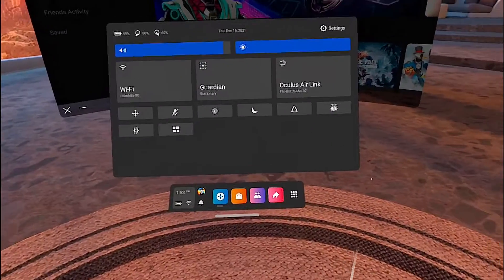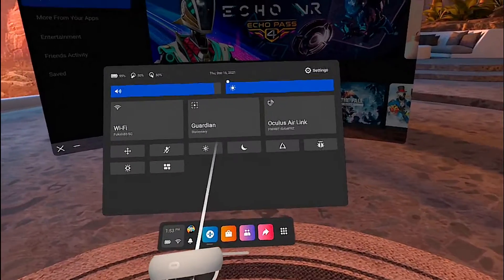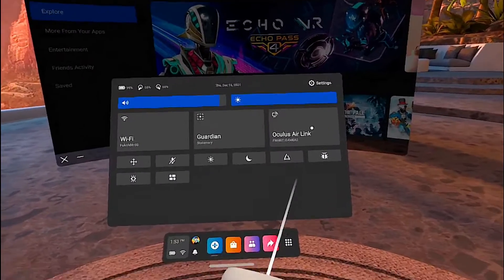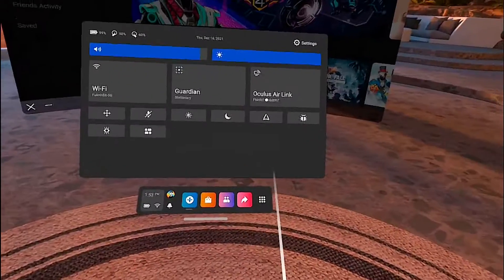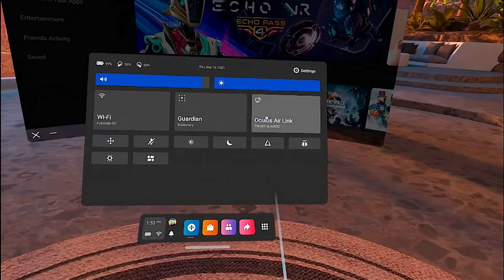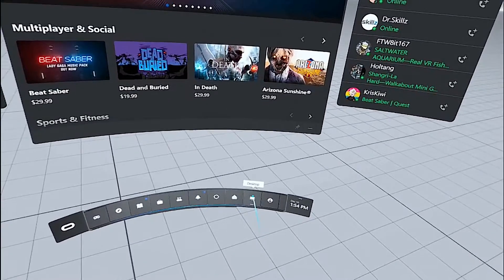I'm assuming you know how to set up Air Link. If not, there are tutorials for that — it's literally just open up the app on your PC, go to beta, and turn on Oculus Air Link. Inside the headset, hit Oculus Air Link and connect to your PC.